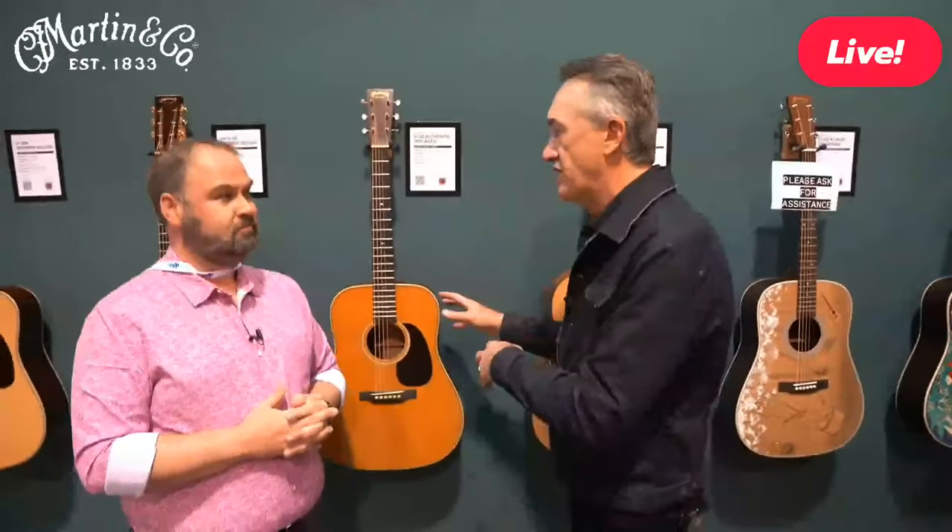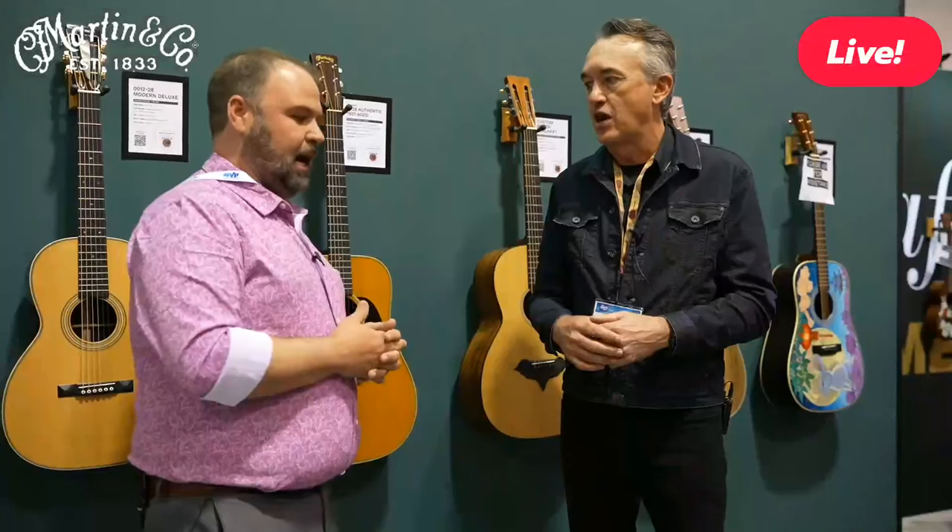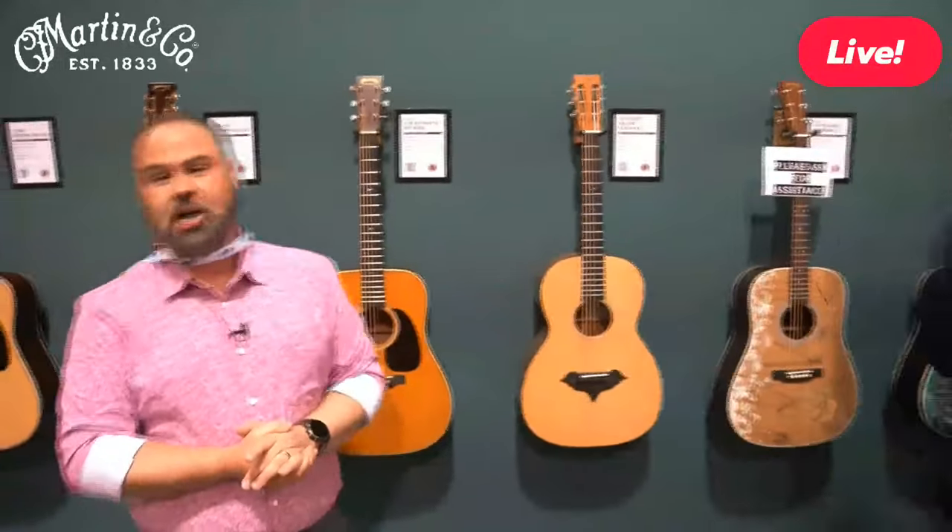Martin is very conscious that when they endorse a wood species, everyone jumps in and that species faces more pressure. So they're being careful. Martin works with Herd Hardwood to procure Guatemalan rosewood from a well-managed forest system. Expect to see more sustainable wood choices from Martin as pressure on exotic tonewoods increases. When Martin sets the standard, it signals to the whole industry that a tonewood is legitimate. The host wraps up and invites live comment questions while Fred steps away briefly.